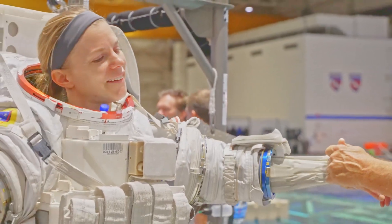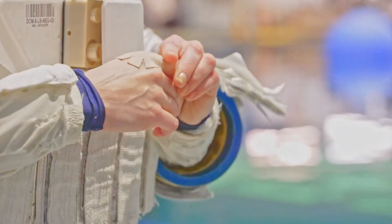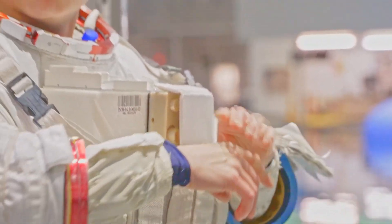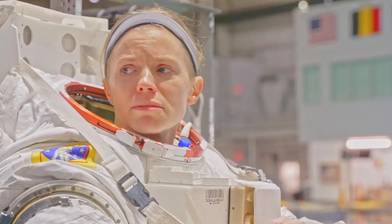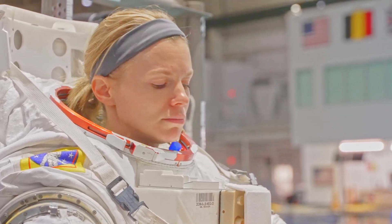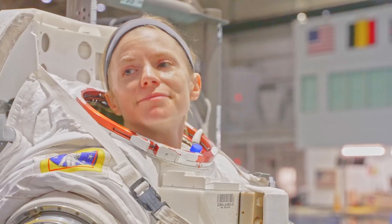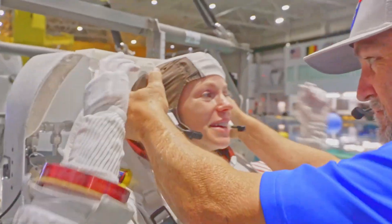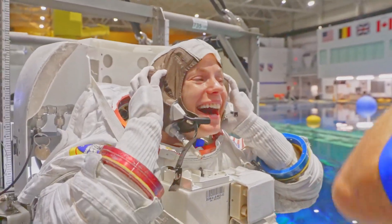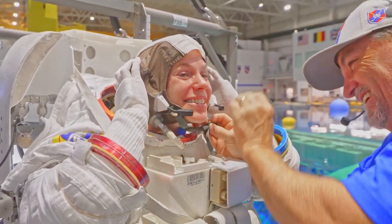All right, give me a shoulder strike. Thank you. You have one more shoulder? I don't think so, just this — I think it's just that. The other one is for my chin. Yeah, that's a chip. It looks good. Can I get a little extra caffeine that way? That's fine. I'll take what I can get.